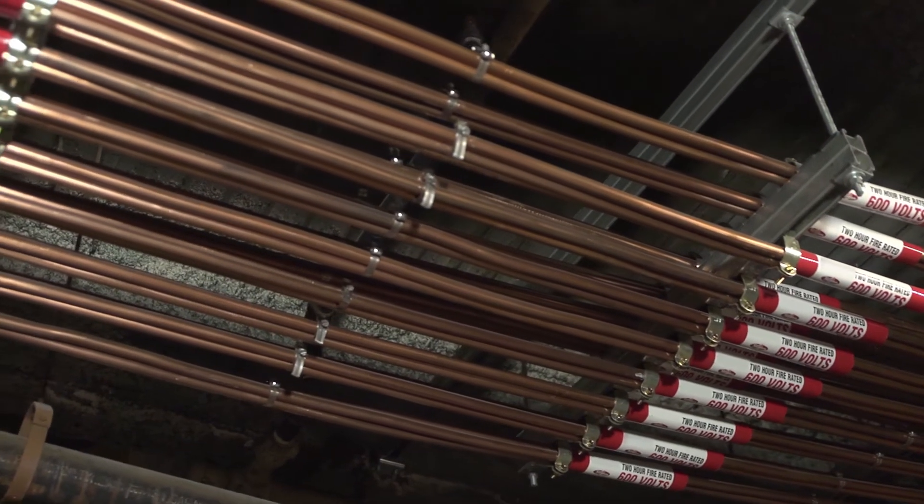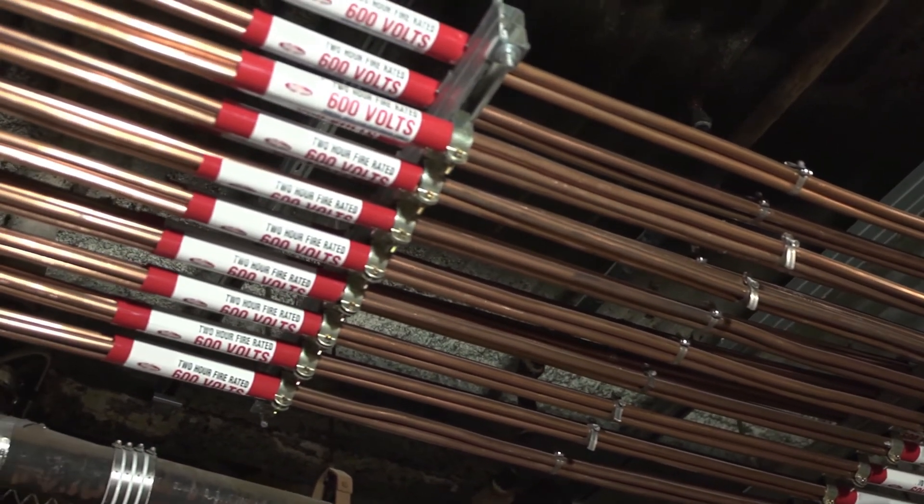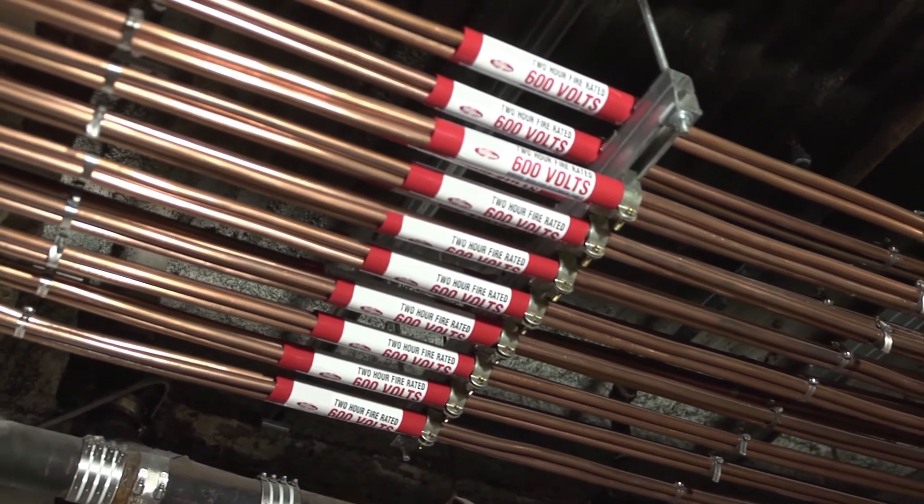This is why at Envent we've developed this video to not only help you understand MI Cable, but also to demystify its installation process and show you just how simple and hassle-free our product is to work with.